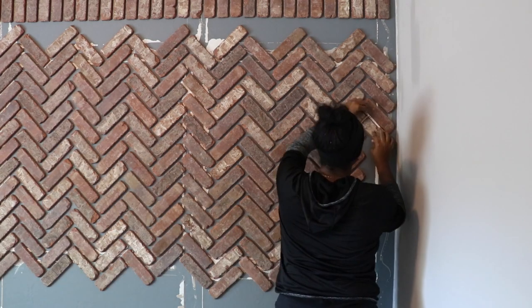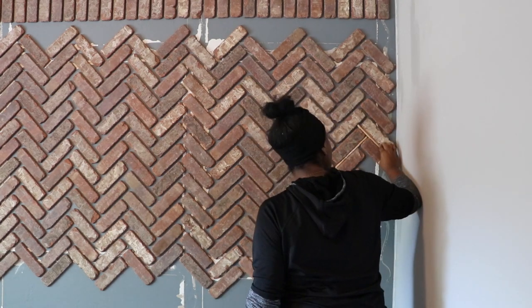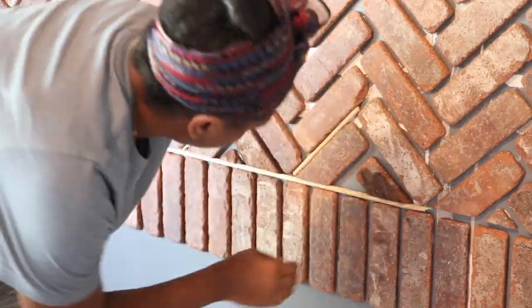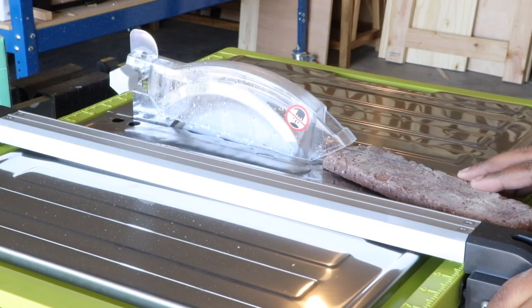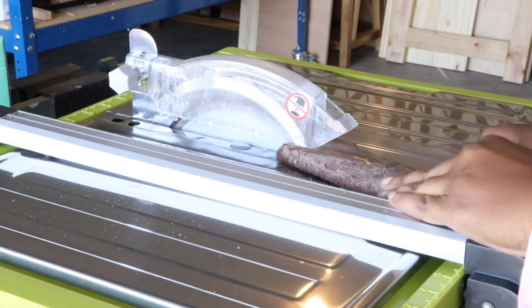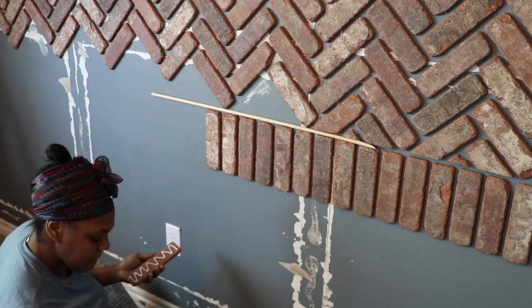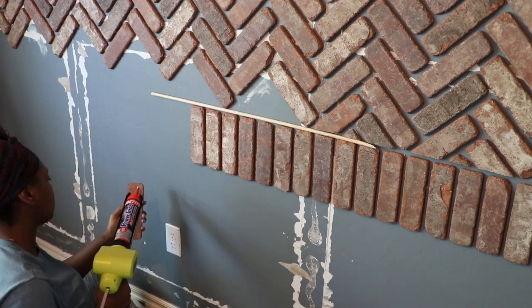I decided to lay all of the full bricks in the herringbone pattern first, then go back and fill in the cracks — I felt this was the best way to see how the pattern was going to look. To cut the little pieces to fit I used my tile saw, which was my first time using one. Even though the herringbone was the easiest pattern, it was the biggest chunk and took the longest. After I was done I basically just repeated the same steps — another vertical row and another horizontal row — and that was the end of my wall.